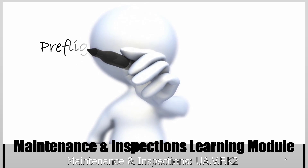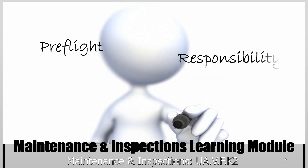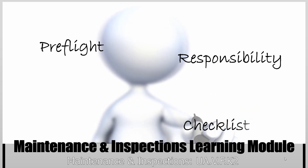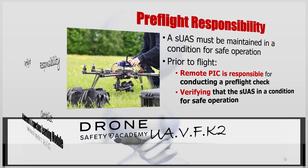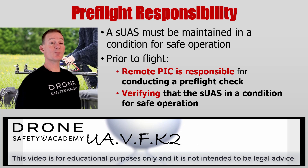Welcome back. We're going to dive deeper into a pre-flight inspection and the responsibilities of that pre-flight inspection for the remote pilot in command. A SUAS and associated components must be maintained in a condition for safe operation. It is the responsibility of a remote pilot in command to perform a pre-flight inspection to verify that the SUAS and associated components are in a condition for safe operations.